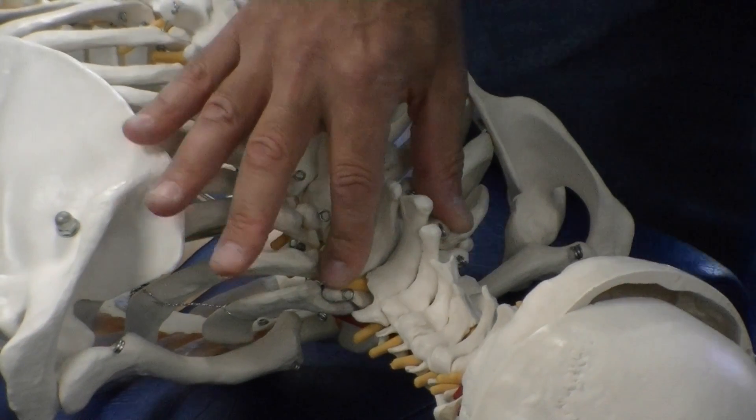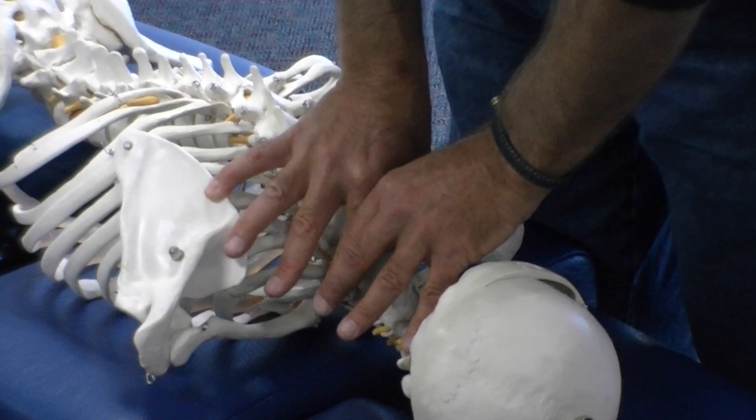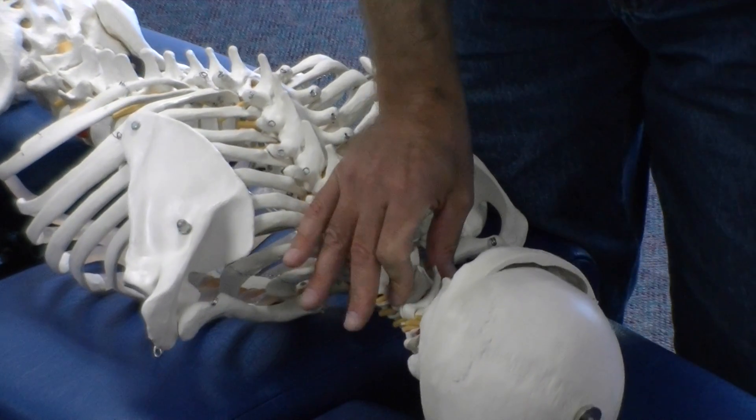If you'd like, you can also reinforce your contacts with the other hand and spring through. Continue all the way up the spine, for the most part pushing forward.